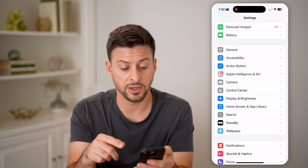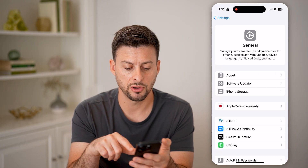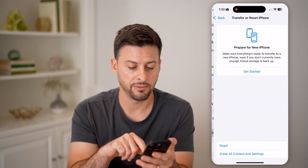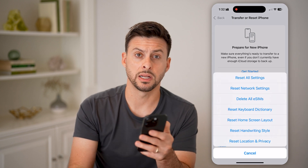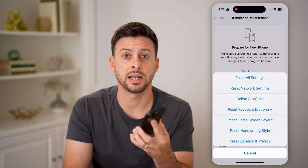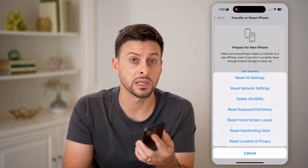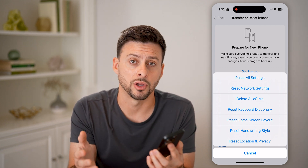If none of those fix your problem, the last thing to do is tap on General, scroll to the bottom, tap on Transfer or Reset iPhone, then Reset, and choose Reset All Settings at the very top. This will reset all of your factory settings on your iPhone, and a lot of times that fixes any kind of bugs or glitches, including the problem with your entire iPhone screen turning green.